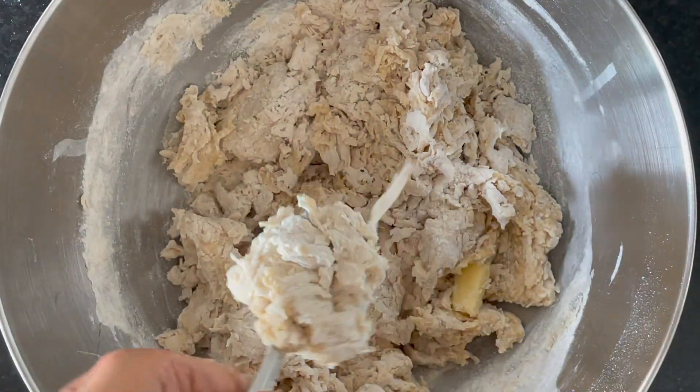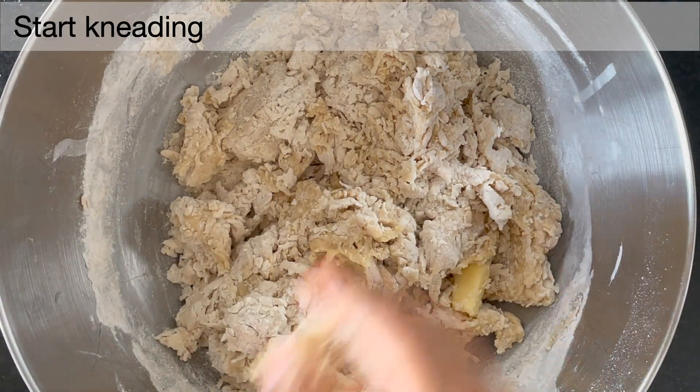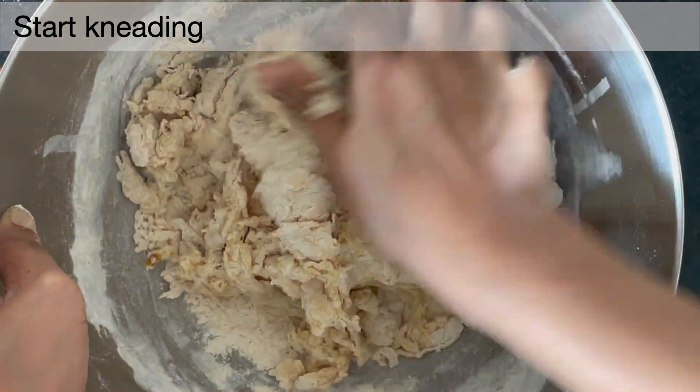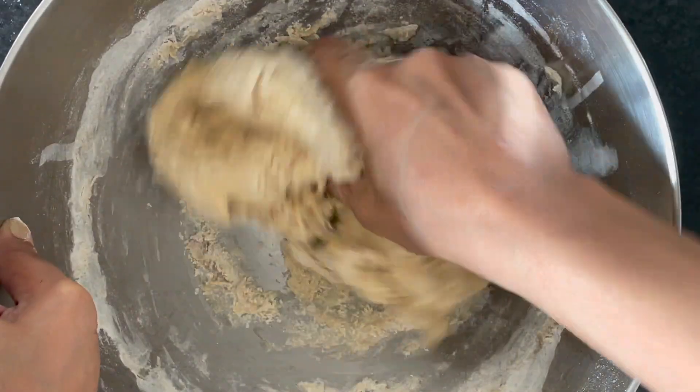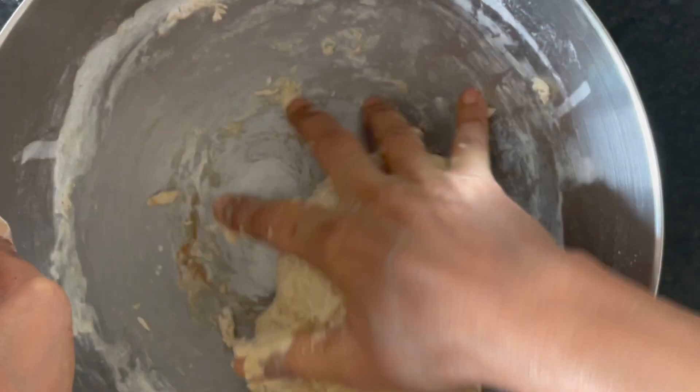And then we start kneading. During kneading, you have to ensure that you not only combine all the ingredients together, but first get everything together in the bowl.